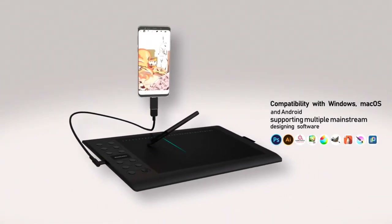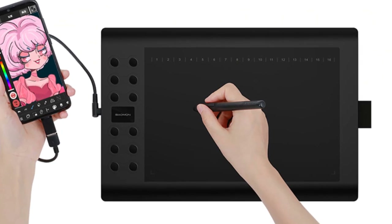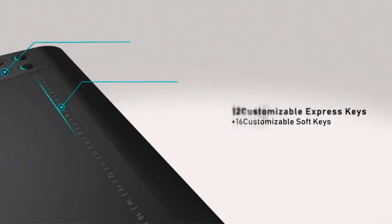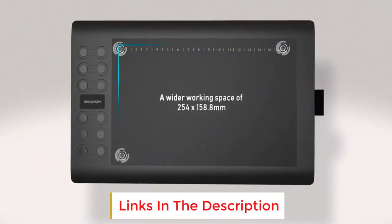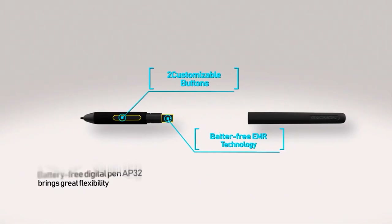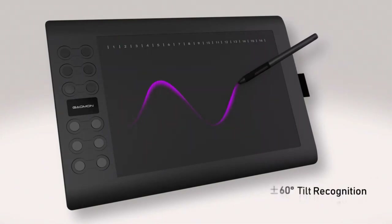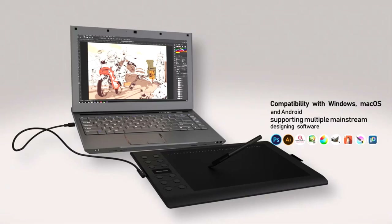A pen jacket on the right side of M106K PRO is convenient for carrying the pen with the graphics tablet and avoids losing it when not in use. The battery-free pen AP32 supports ±60 degrees of tilt brush effect and delivers smooth and more natural lines and strokes. There are 8 replacement pen nibs included. The 10 by 6.25 inch working area is big enough for you to create. Active area for Android phone is 6.25 by 3.5 inches — a smart design suitable for phone dimensions. The net weight of the graphics tablet is only 780 grams, making it very portable.